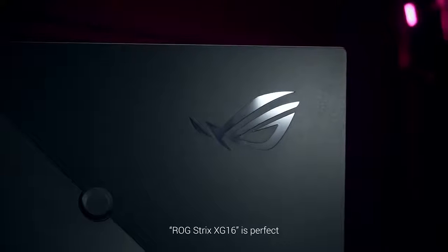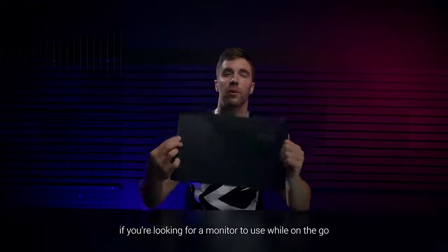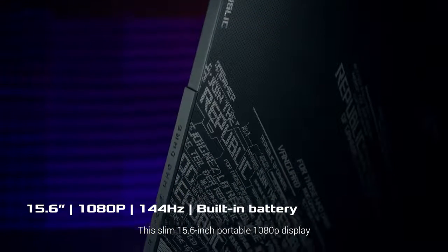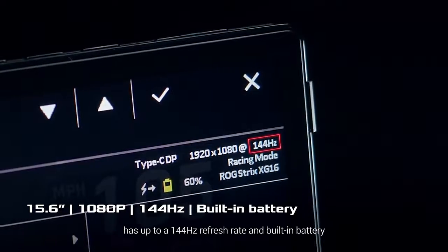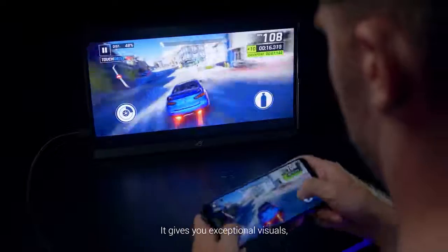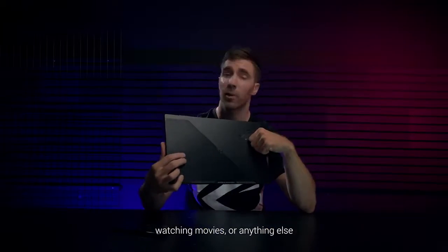The ROG Strix XG16 is perfect if you're looking for a monitor to use while on the go. The slim 15.6-inch portable 1080p display has up to 144Hz refresh rate and built-in battery. It gives you exceptional visuals, so it's perfect for gaming, watching movies, or anything else.